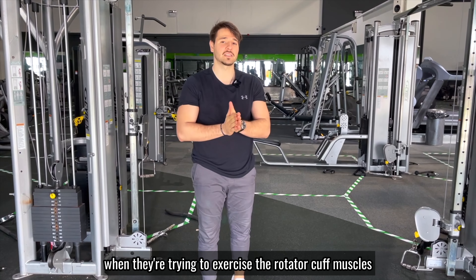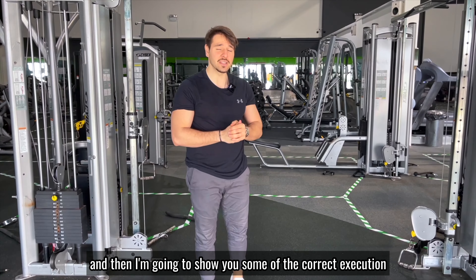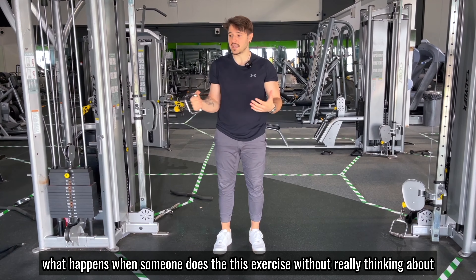In the following videos we're going to talk about rehabbing the rotator cuff. I'm going to show you some of the common errors that people make when trying to exercise the rotator cuff muscles, and then I'm going to show you some correct execution and other useful exercises.